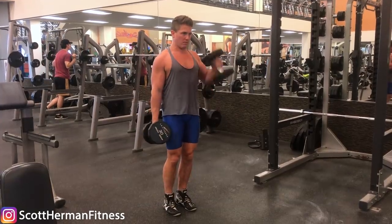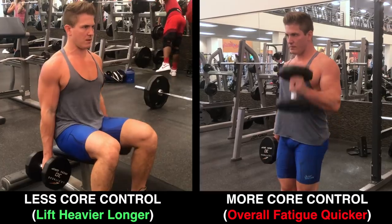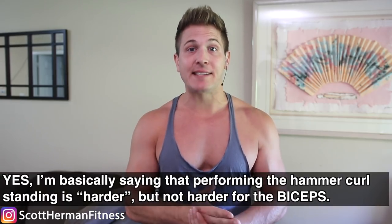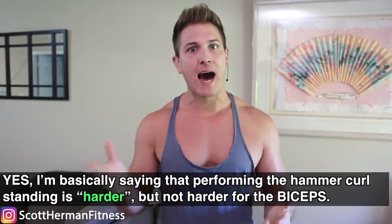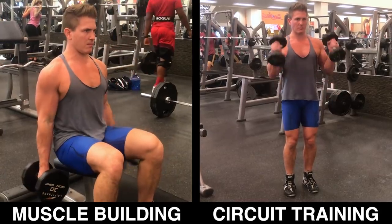Mistake number five: performing the movement standing. This goes hand in hand with mistake number three. If the goal when building muscle is overloading, you definitely want to curl one arm at a time, and if you can reduce the core stability demand, you'll be able to add another five to ten pounds to your reps. So if you really want to take advantage of this exercise, you should perform it seated. Yes, performing the hammer curl standing is harder — but not harder for the biceps; it's harder on your core. If you're circuit training for fat loss, do them standing with both arms. But for muscle gain, to get the most out of this exercise, you should be seated and alternating your reps.